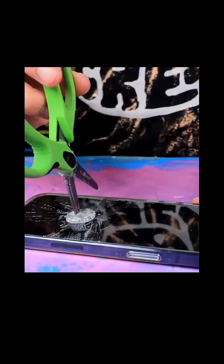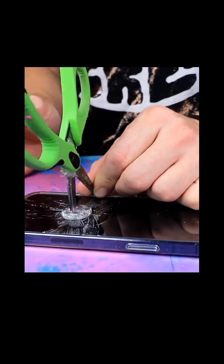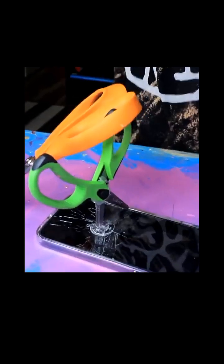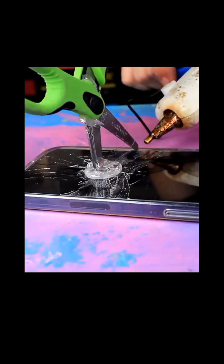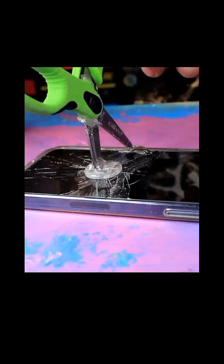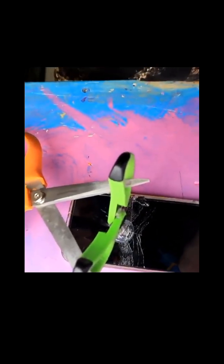I went ahead and stuck it into the actual screen protector to really get it in there. I didn't think this part through — I'm not sure how I'm gonna hold this still until the glue dries. Maybe I'll use some more scissors. I think this double scissor method is actually working! A little bit of glue right here... boom, scissor method! Stop moving. The double scissor method has done it again.